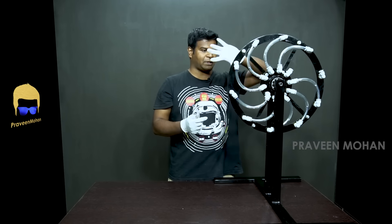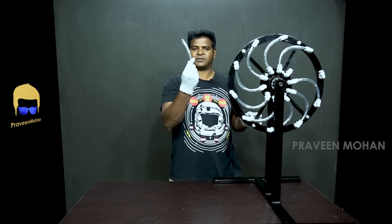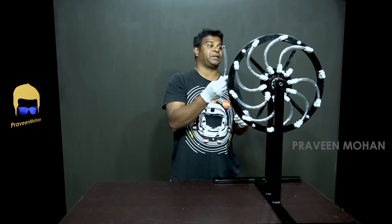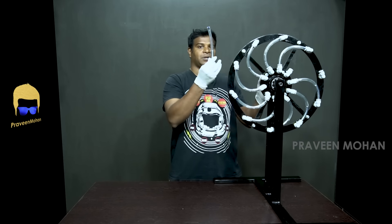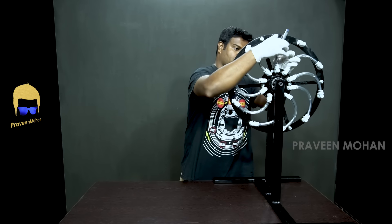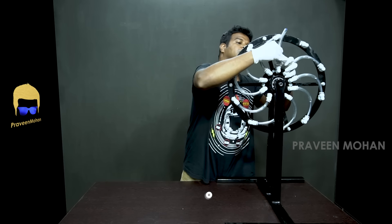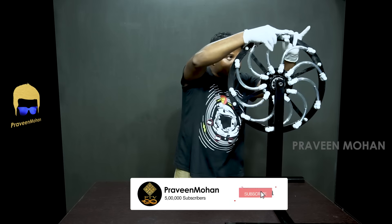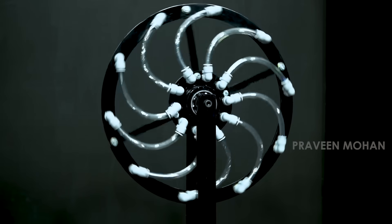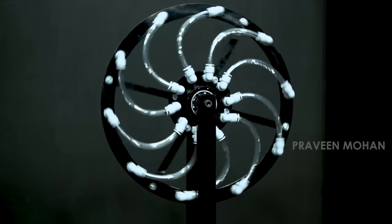Now you can see I've filled up all the tubes and this is the last tube. Watch what happens as soon as I put in the last tube. As you can see, as soon as I put in the mercury, the wheel starts to spin by itself. This is the perpetual motion machine which will literally spin forever.